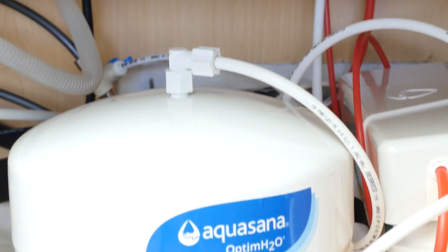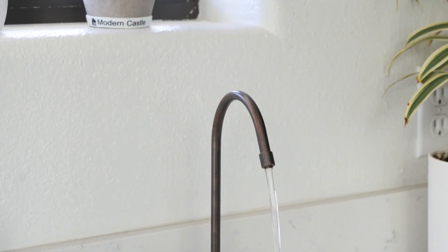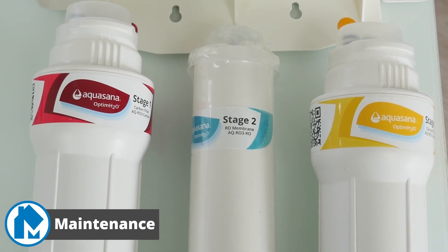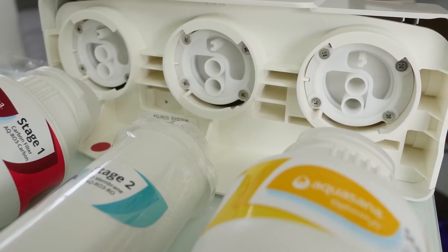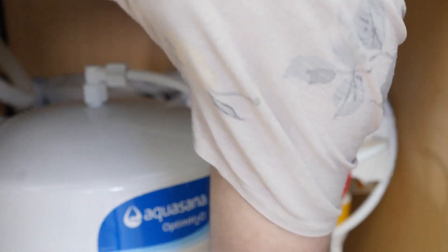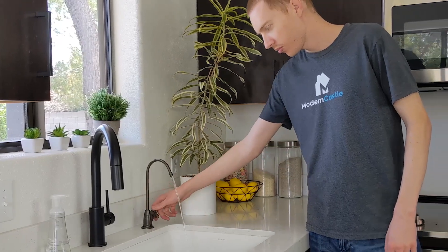Once the RO system is installed, you will need to flush the system by letting water flow through the Aquasana for 24 hours before first use. Maintenance for the Aquasana is quite simple, really only requiring you to replace the filters as needed. The activated carbon filter and clarium need to be replaced every six months, while the RO membrane and remineralizer can be changed out once a year. Replacing the filters is quite easy, simply requiring you to untwist the filters and screw in the replacement. You will need to make sure to flush the filters after replacement before drinking water.